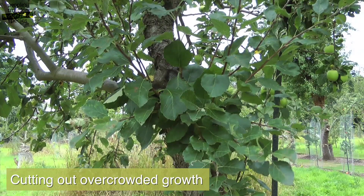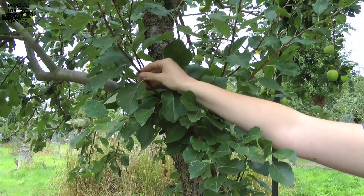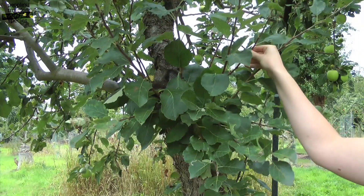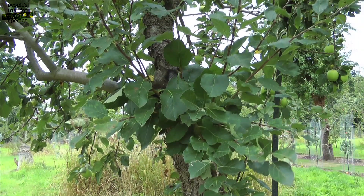Decide which shoots you're going to turn into fruiting spurs and cut the rest out from the base. In this example, we're going to use this one, this one, and this one to turn into fruiting spurs, and the rest we will cut out from the base.